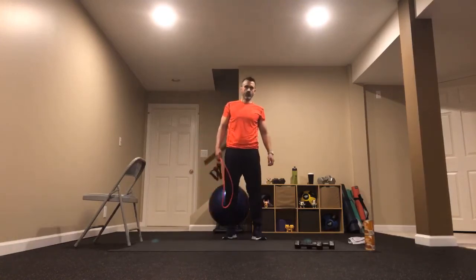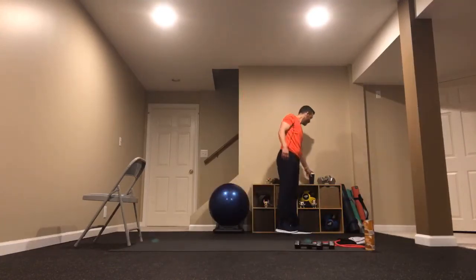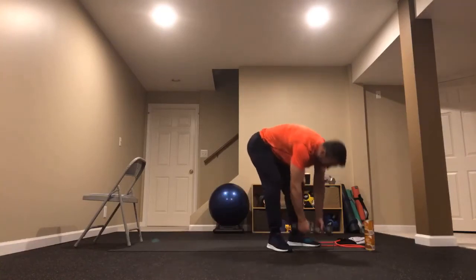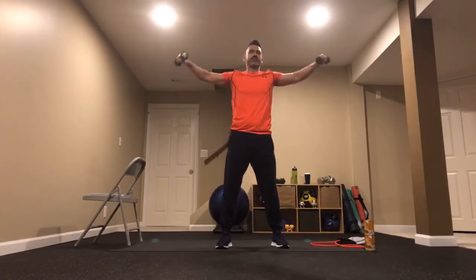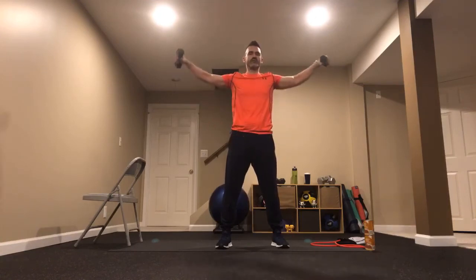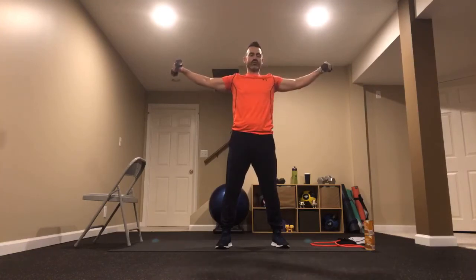Grab some light weights and we'll come right back to shoulder raises. We've got to keep going, keep moving. Let's flap those wings and fly — out nice and wide. 30 seconds. Very nice, working those shoulders, keeping those elbows high. At three, two — hold and breathe. 10 seconds right here — don't let those hands fall, elbows high. Three, two, and that's all we're going to do.